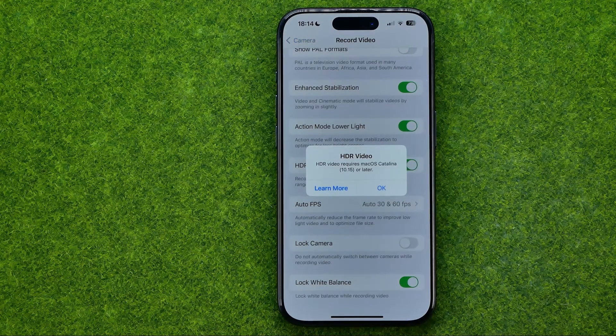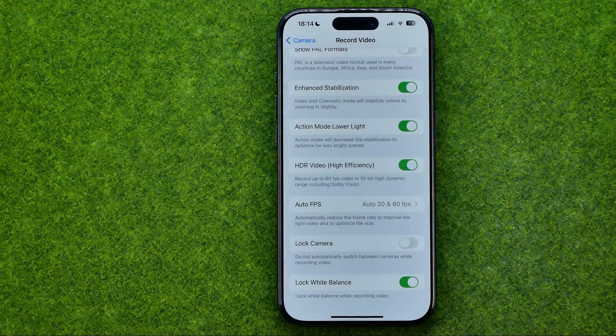It says that HDR video requires macOS Catalina 10.15 or later. To continue, tap OK.